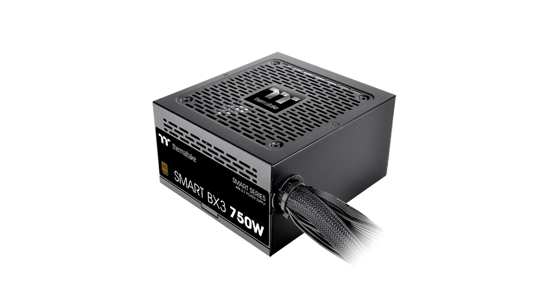High Quality 105 degrees Celsius / 221 degrees Fahrenheit Main Capacitor: the high-quality main capacitor greatly improves the power supply's durability and ensures the Smart BX3 Series is stable and reliable. High Amperage Single +12V Rail in DC-to-DC Design: the powerful single +12V rail can properly deliver the power you need for best compatibility. The use of DC-to-DC circuit design provides very stable operation and enhanced voltage regulation.